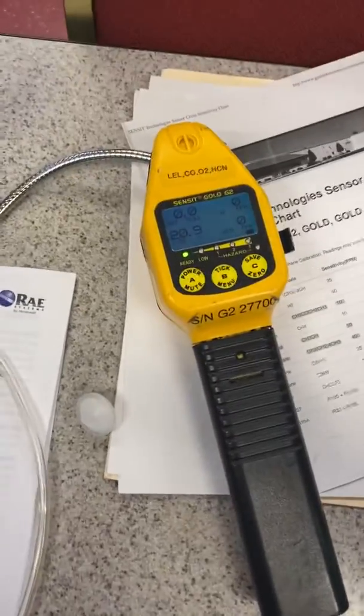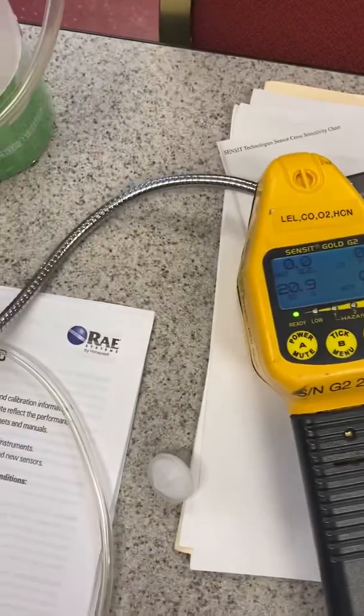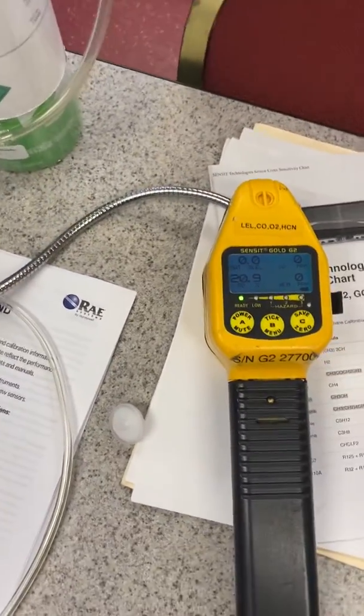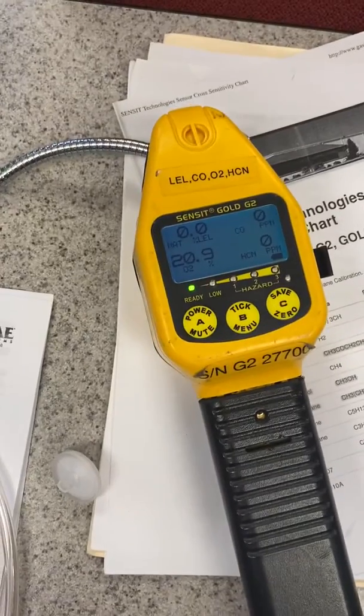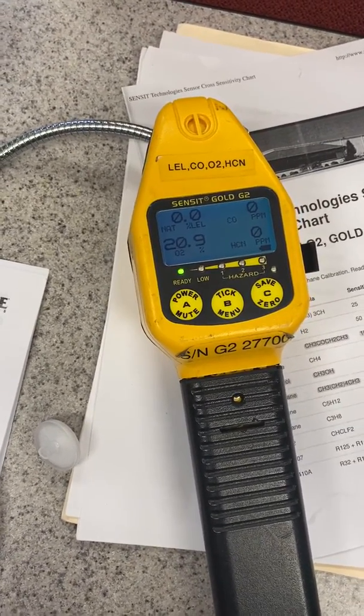Okay everybody, this is Jim Sinesco with AFC International. Today I got the opportunity to get a little bit of a lull in my training class. We're actually training today on Q-ray threes and multi-ray area array for quite a large fire department.